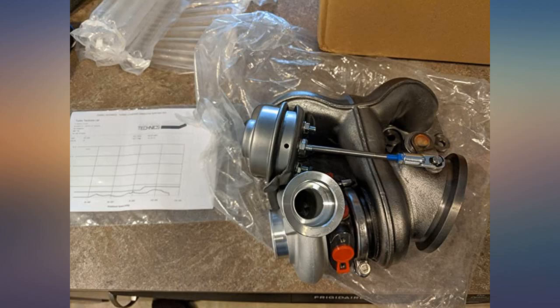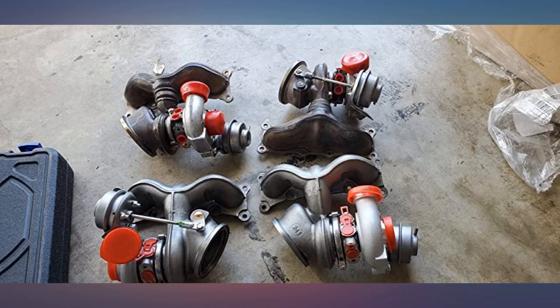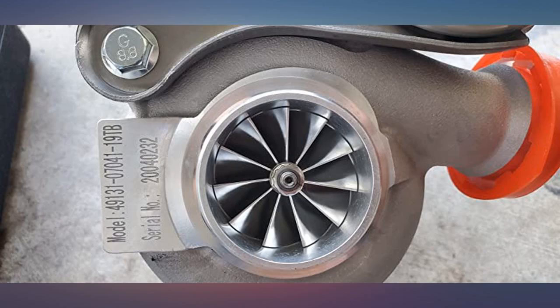Got to me in 5 days. I unboxed them and they look very good — looking forward to putting them on the car. They look good, solid, and mean. I'm excited to try this. I will update my review after the install.